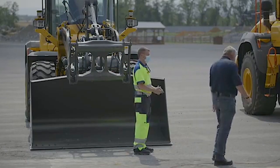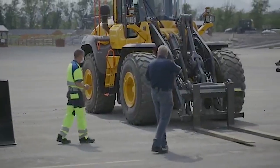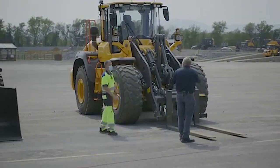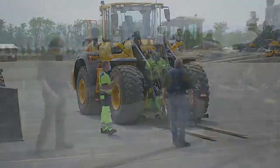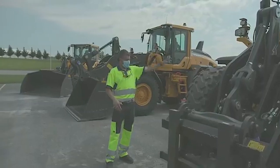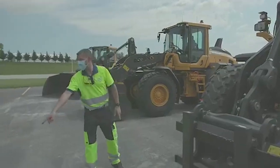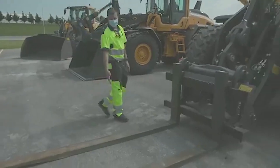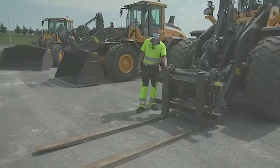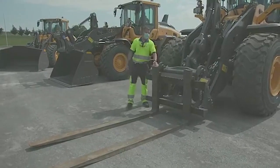One of the attachments that goes on the machine more than anything is forks. Can you give me some tips on how to see them better and move them? From a visibility standpoint, due to our torque parallel linkage we have really good visibility of the forks. This is an extreme case — these are long forks, and on any machine you should be able to see the tips. In cases where you run shorter forks and can't see the tips, look at the top of the tine itself and pick a reference point you can relate to as being the tip of the fork.